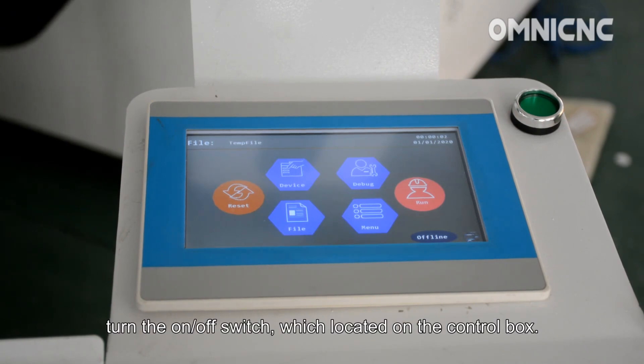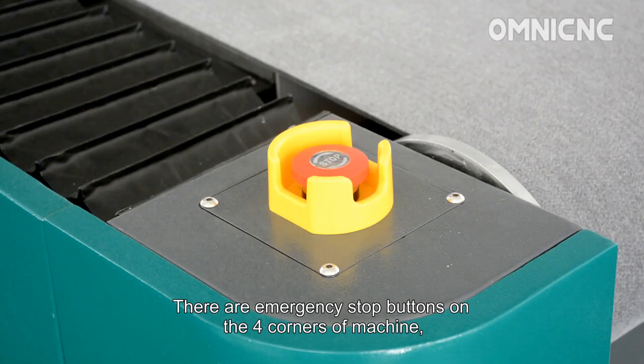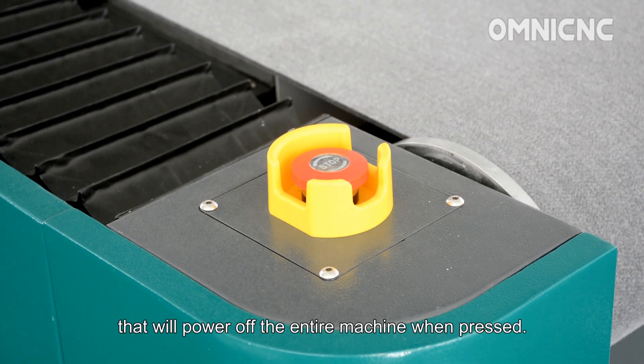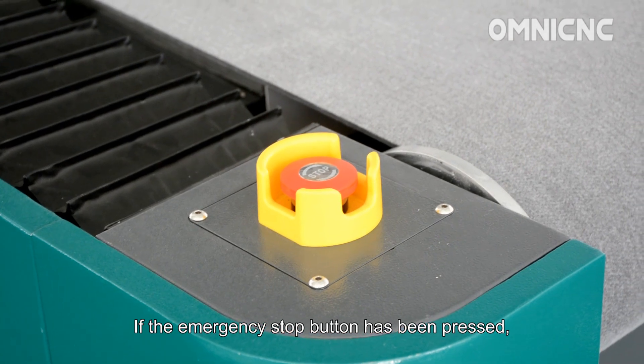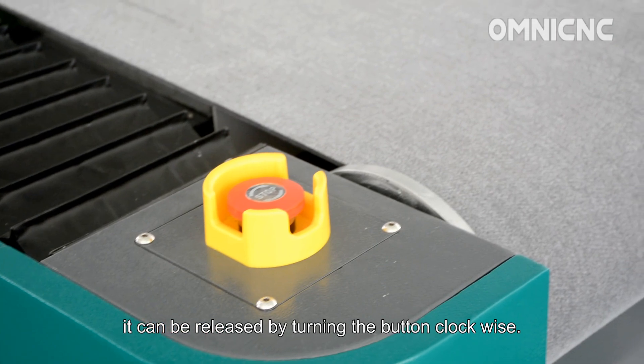To power the machine on and off, turn the on-off switch, which is located on the control box. There are emergency stops on the four corners of the machine that will power off the entire machine when pressed. If the emergency stop button has been pressed, it can be released by turning the button clockwise.